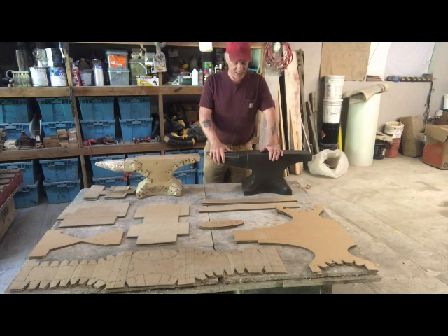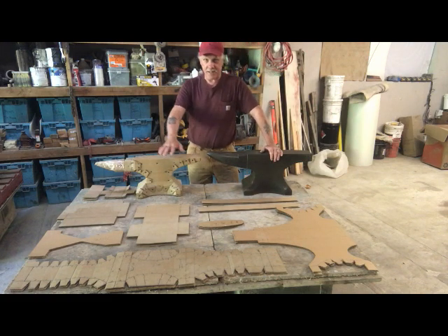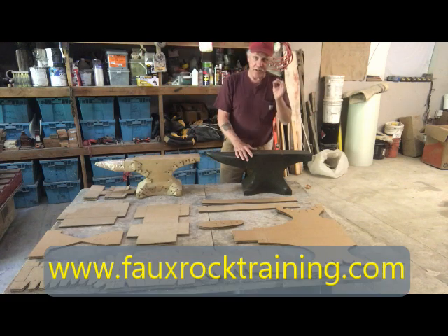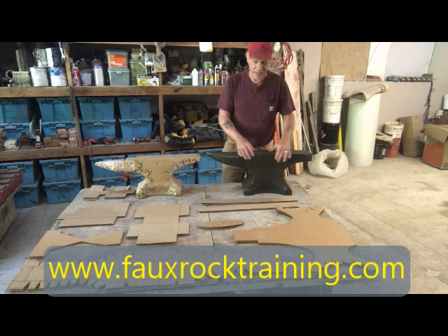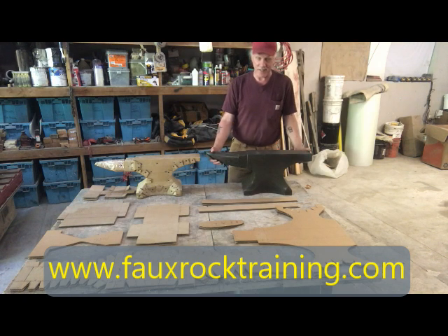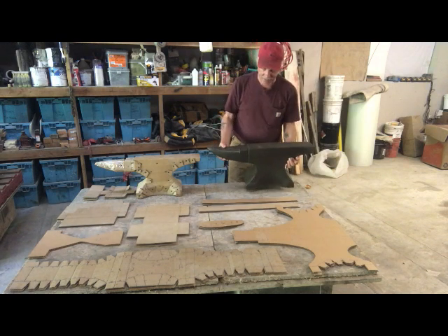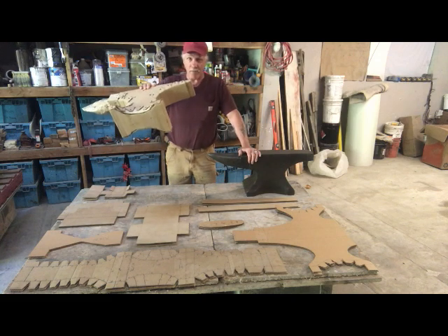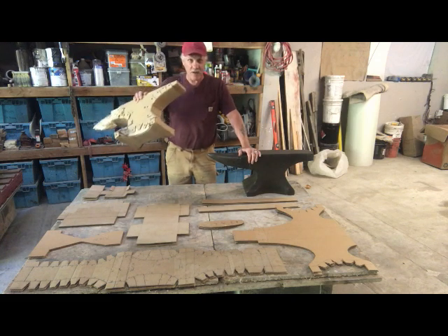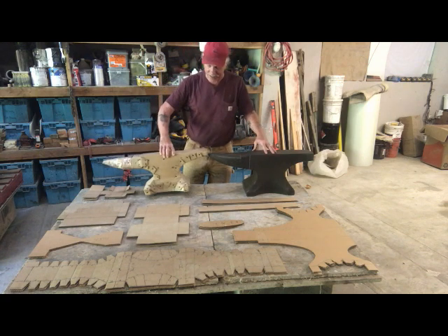I wanted to revisit the cement anvil project that I had done some time ago and just never shot the video. I made a cardboard form using templates and then used the thin shell technology of fiber reinforced cement to coat it. It's only about a half inch thickness, so it's a replica of a hundred pound steel anvil — but obviously it's not a hundred pounds. The cardboard is totally encapsulated and once coated it's just a form, not a structure. My objective here is to have a hollow technology to decrease weight, material usage, and time it takes to make it.